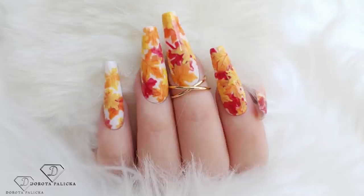Hi guys, welcome back on my channel. Dorota Palicka, international nail artist and educator here. Today we are going to do a beautiful autumn nail design — a simple look with the layered leaves. I hope you will really enjoy watching this tutorial and learn something new. If you're new here, hit the subscribe button as there are lots of tutorials coming up every Monday, Wednesday, and Saturday. Let's start!